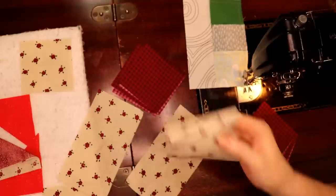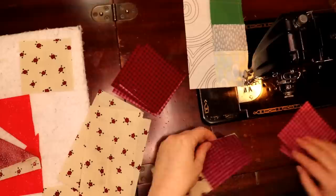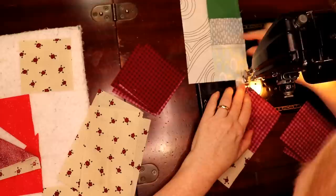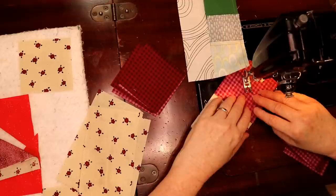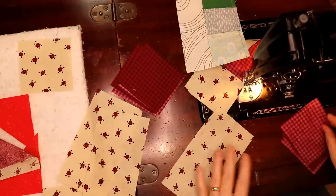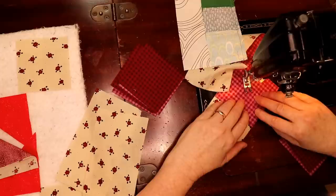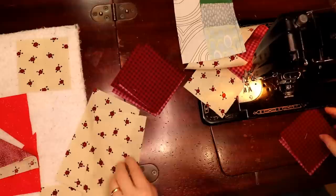A stitch and flip works very quickly — you go from one edge, hope that your fabric doesn't go down the hole — and you make your flying geese that way. Now there's a lot of excess there, but that's a big piece you're going to be working with. You can make little pinwheels or something for your orphan block stash.